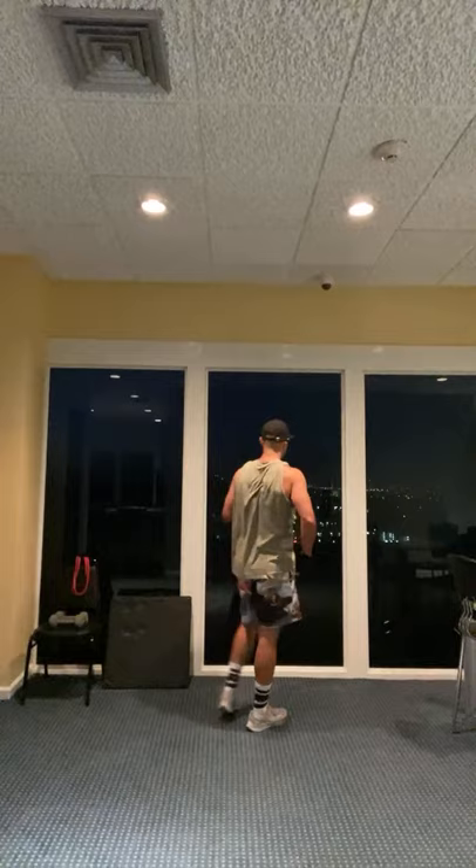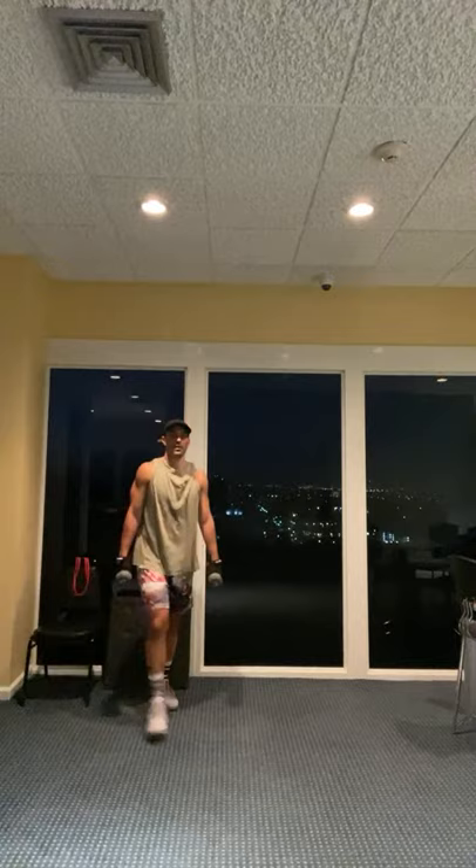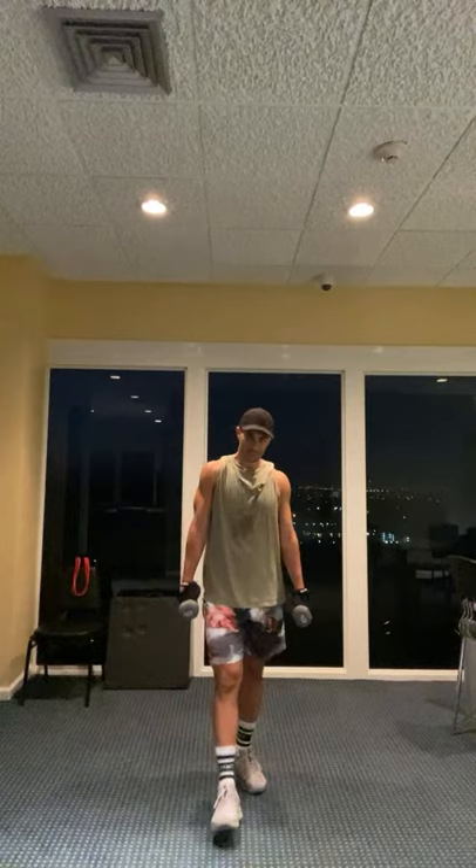Alright guys, grab yourself a quick drink and we're going to get into lower body set number two. Great job so far. Here we go. So we're going to grab our dumbbells and we're going back into that upper body core section.